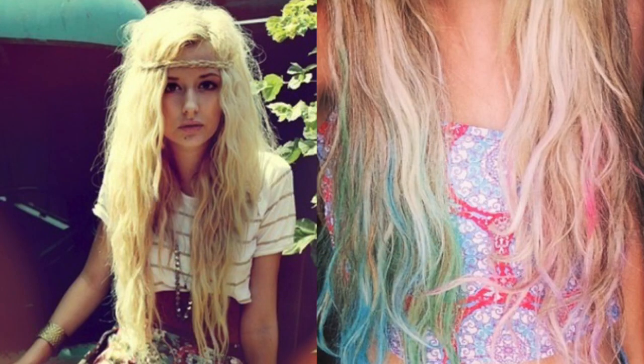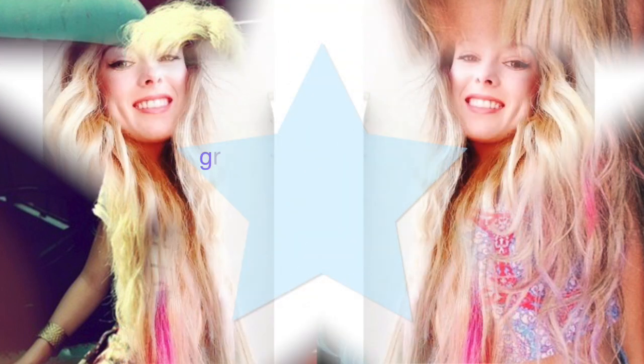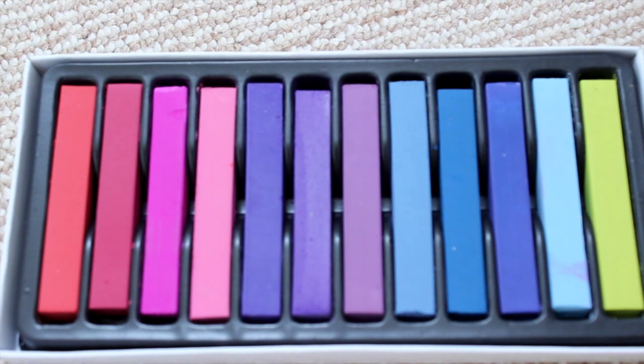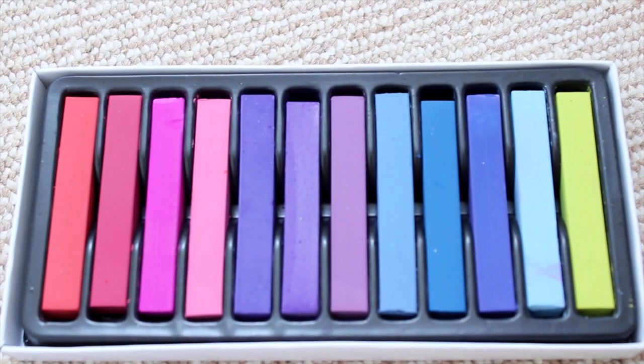So this first hairstyle was inspired by two different pictures — the one on the right I believe is Vanessa Hudgens. I just absolutely loved the chalk hair effect, so that is what I'm going to be doing. It's very boho and it just gives hair that extra edge.